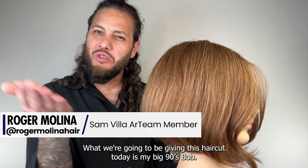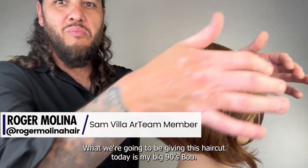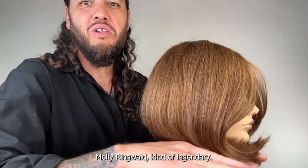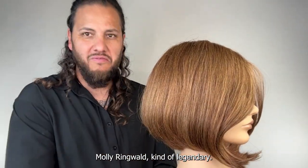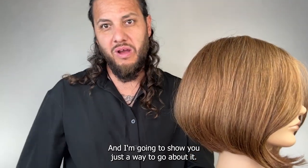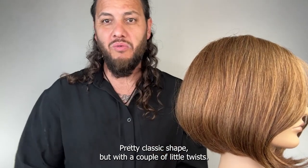Hey guys, we're going to be doing this haircut today — it is my big 90s bob. It's got sort of an Aeon Flux, Molly Ringwald kind of legendary big volume, big graduation. And I'm going to show you just the way to go about it — pretty classic shape but with a couple of little twists.